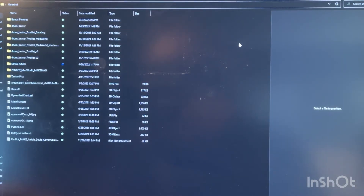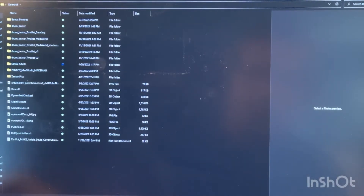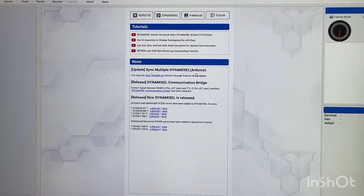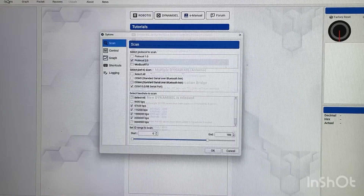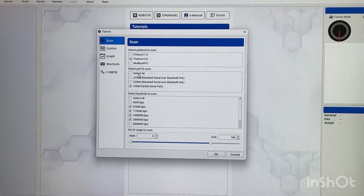The first thing you need to do after plugging your servo into the U2D2 board is download a free program called Dynamixel Wizard 2.0, available from robotis.us. It's a free app that works with the programmer board. Once you open it, go into Options. It'll probably already be on Protocol 2.0 — that's what you need, so don't touch that. This is also where you set your COM port — I'm using COM 15 hooked up to the board.